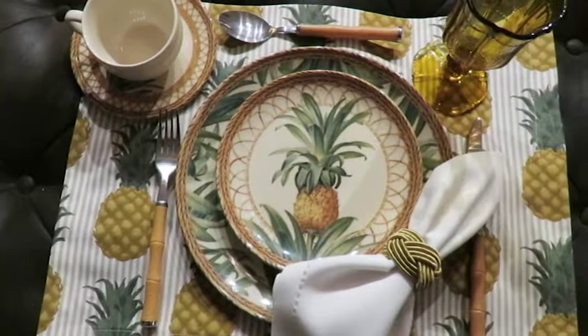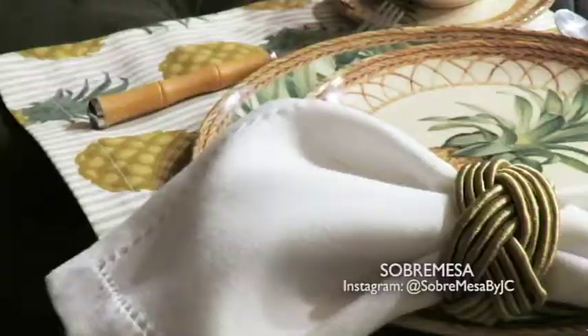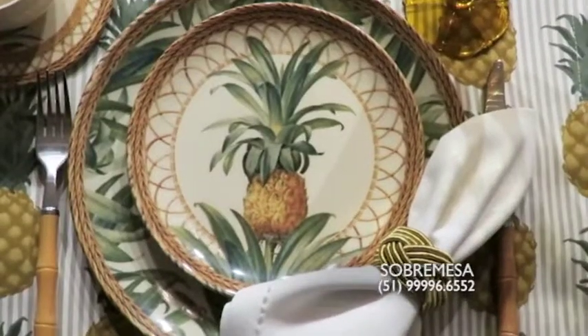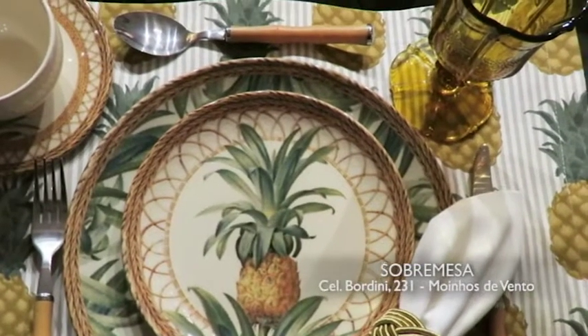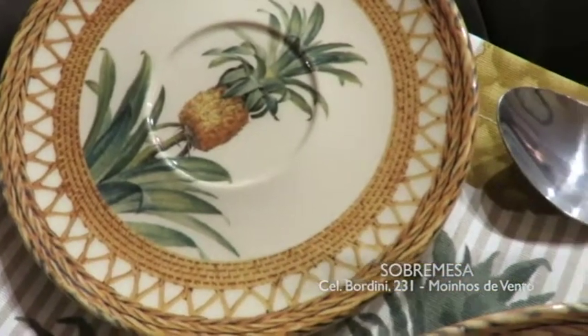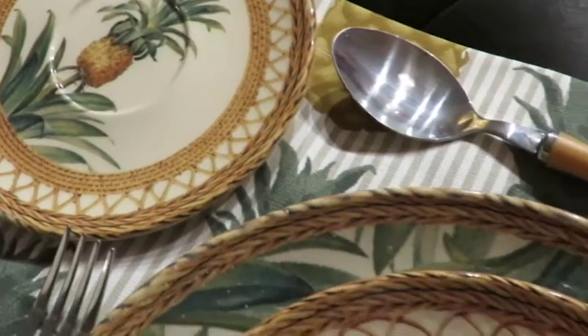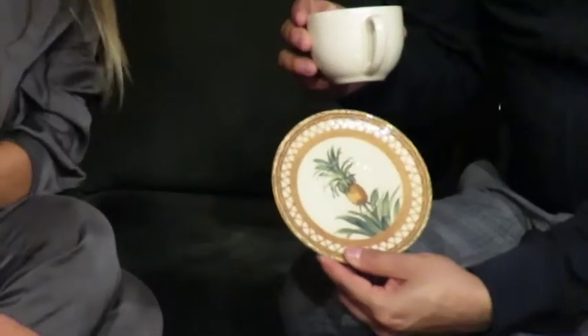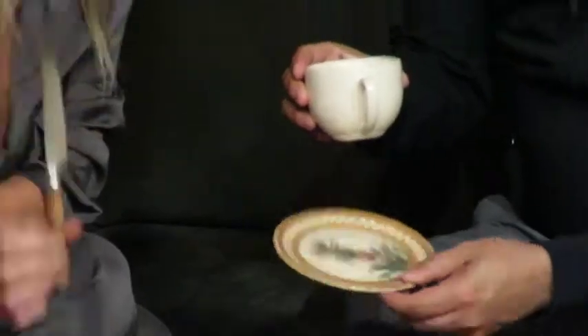A gente gosta muito dessa brincadeira de mudar algumas coisas que são tão padrão — a gente sai um pouco daquela linha. Às vezes é bom sair da caixa. E também brincar com estampas: aqui a gente tem uma estampa de abacaxi na louça, olha que linda, toda com essa palinha na volta que parece um bambu. A gente trouxe também o jogo americano de abacaxi, a xícara e o pires de abacaxi, e o talher de bambu.